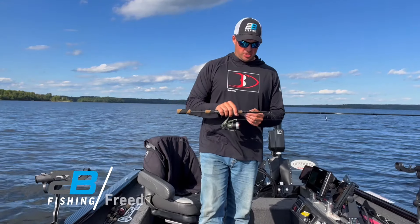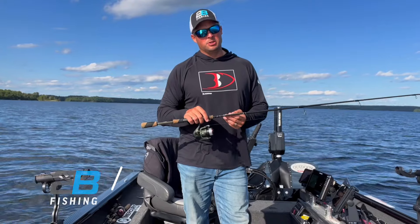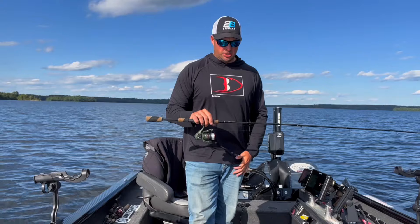Hey guys, Jason Fried here with Two Brothers Innovations. One of my most favorite ways to catch walleyes is tried and true Lindy rigging, whether it's with a crawler or a leech or a redtail or a creek chub.